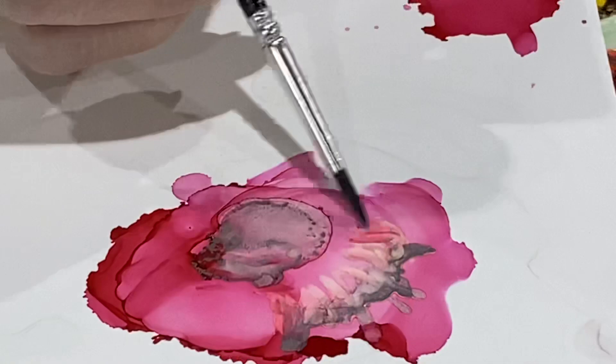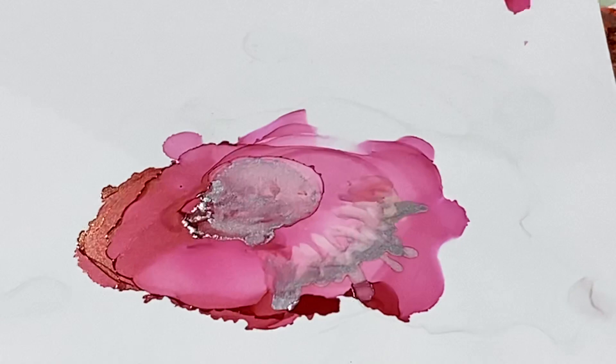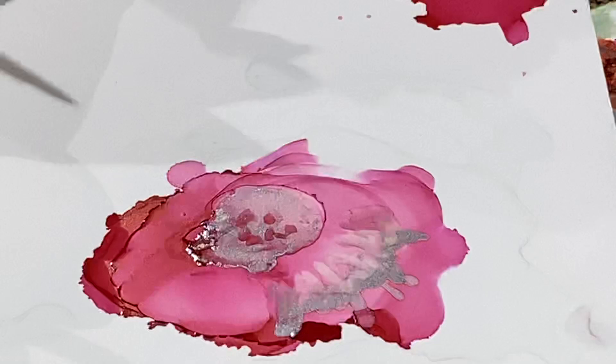I can paint with it. Look at how that's going in and becoming a little cupped in the center. Look how lovely that is — another flower done. Took about 10 minutes. You can add more and more and more. How beautiful!